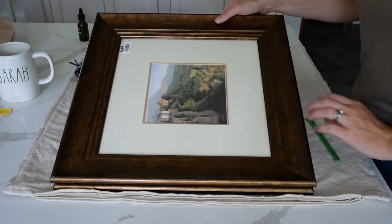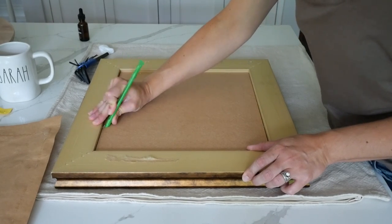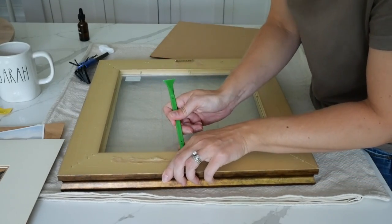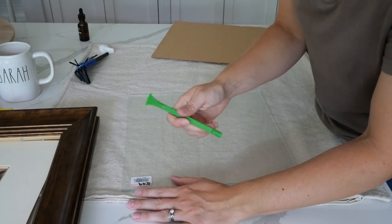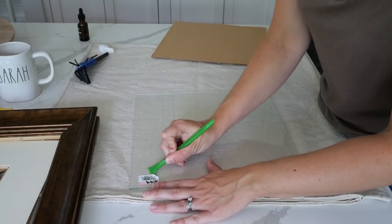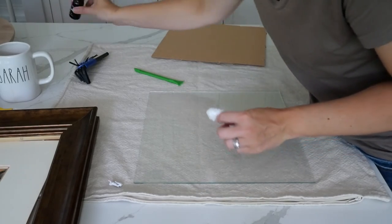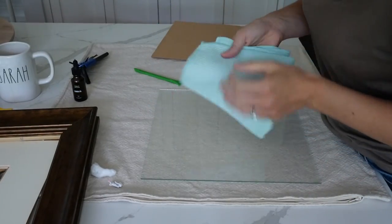Now let's take a look at this frame and get it prepped. What's holding it together is these little staples, so I'm going to use my tool and peel them back. I want to keep the existing matte - gently make sure all your staples are really pushed up before you try to pry the glass out. The scridgett is really useful here; it has two sides, a scraper side and a fingernail side.